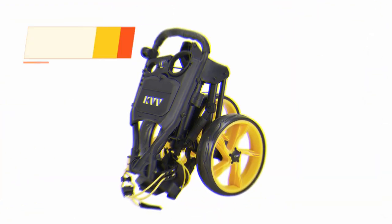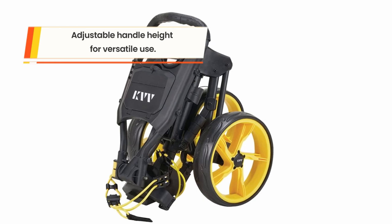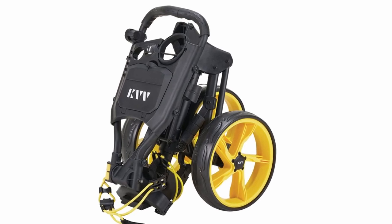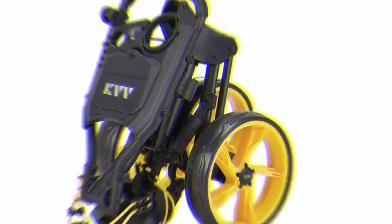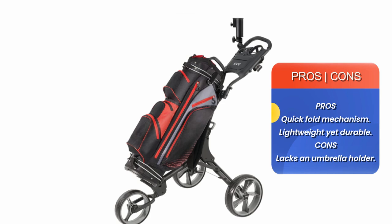The ball bearings provide smooth traction on multiple surfaces. This is a lightweight and durable cart designed to serve you for years, and it is extremely easy to push around the golf course. The cart features a quick-fold mechanism and a quick foot brake for easy stopping.